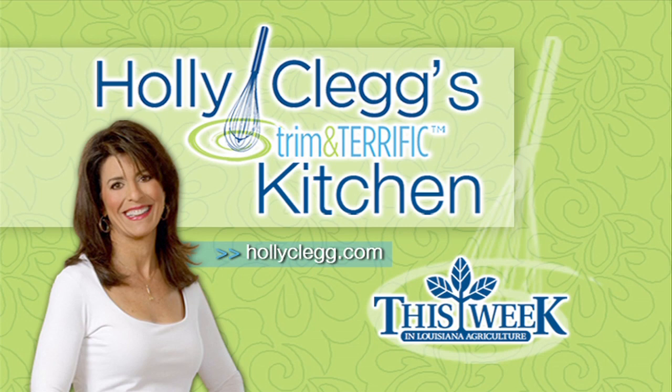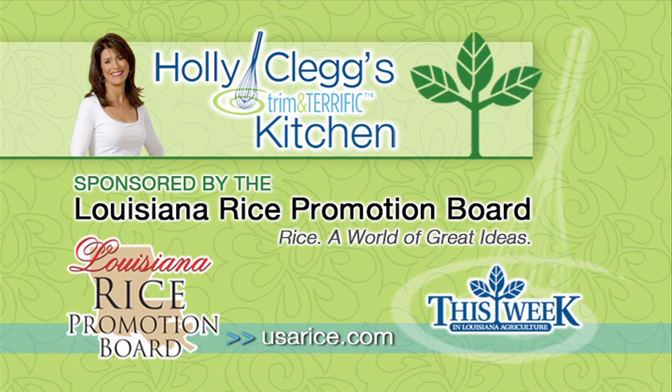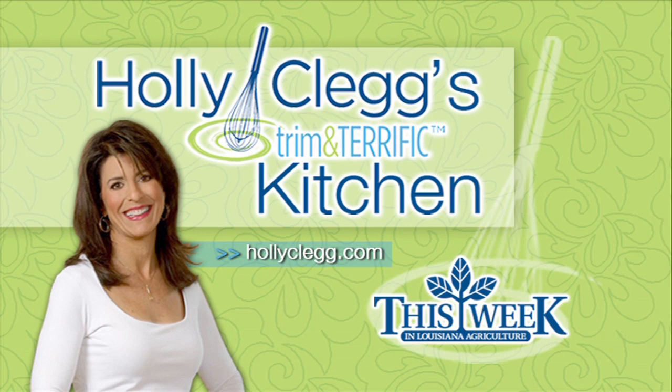Holly and A.J. are back in Holly Clegg's Trim and Terrific Kitchen, but this month they brought along a special guest who says this recipe, which uses Louisiana rice, is a slam dunk. Holly Clegg's Trim and Terrific Kitchen is brought to you by the Louisiana Crawfish Promotion and Research Board, the Louisiana Rice Promotion Board, and the Louisiana Beef Industry Council. Kitchen facilities provided by the Around Town Television Show.